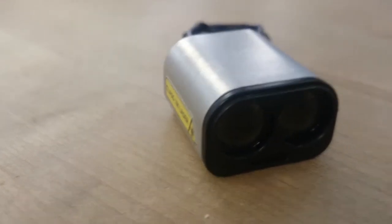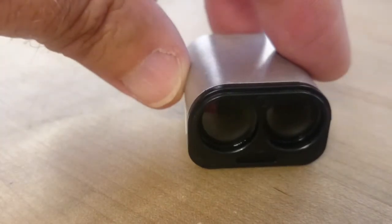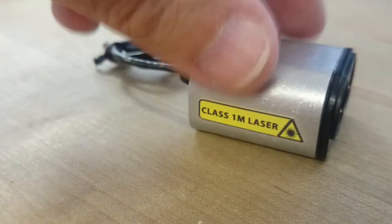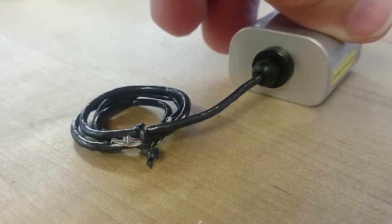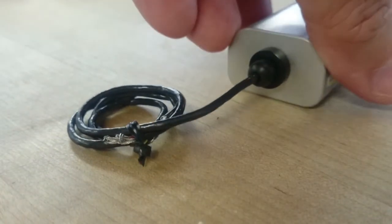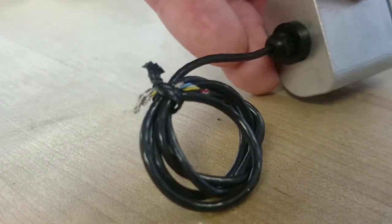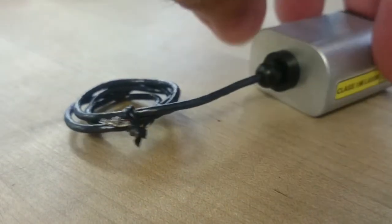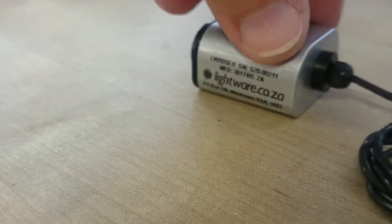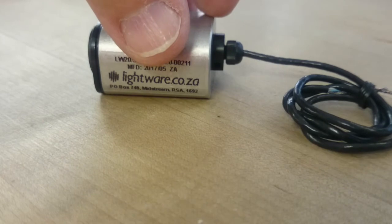Since the LW-20 is in an IP67 rated enclosure, there is no connector on the sensor, but rather a pigtail wire connector. This is because any openings to an IP67 enclosure could compromise the robustness of the device. Because of that, two different models of LW-20 are available: one version with an I2C interface, and another version with a serial interface. Acroname recommends that you take care in ordering your LW-20 to make sure that you order the model with the interface that you need.